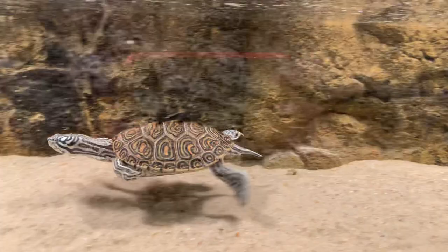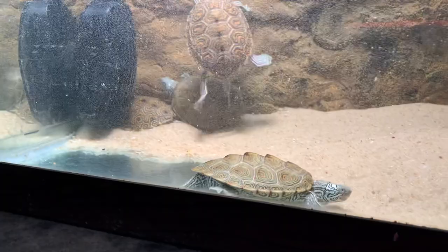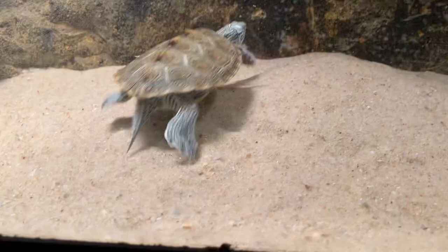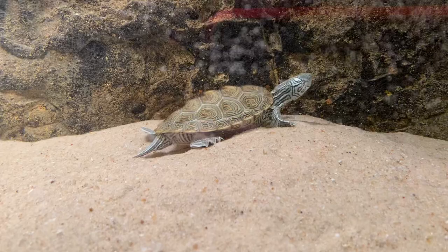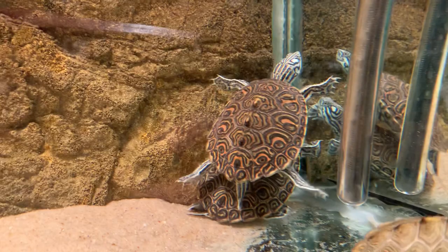Hey, what's up everyone — diamondback terrapins here. It's probably been about seven months since I uploaded a video, but these guys deserve it. If you don't follow me on Instagram, you are missing out on some crazy turtles that I hatched out. These are hybrid diamondback terrapin slash false map turtles, and it has produced some wicked looking turtles — absolutely crazy. I used a regular false map female and a concentric northern male.